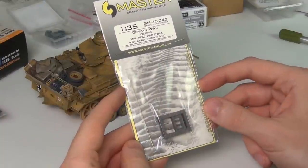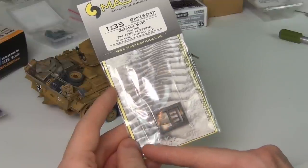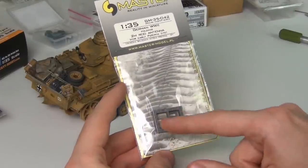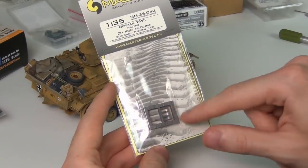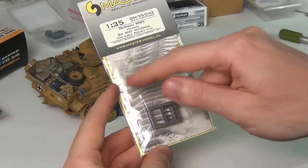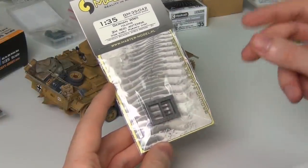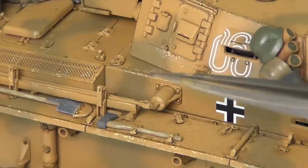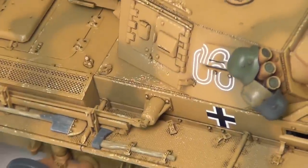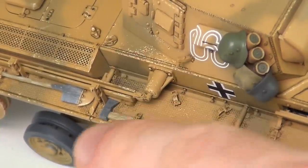The last set I want to look at today is this set here from Master, and this is really impressive. It is a combination of turned brass and 3D printed antenna mount for a Panzer 3. They have a few other options as well - there's a standard mount, this is a swinging one you see on earlier Panzer 3s, and they also have a command antenna one with the star antenna at the top. I've actually put it on my Panzer 3 so we can take a look at that - on the model it looks very very good. That is the base right there and it looks a thousand times better than the big plastic blob that was on there previously.